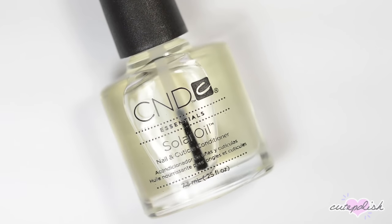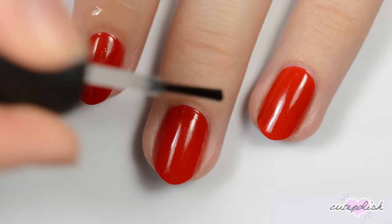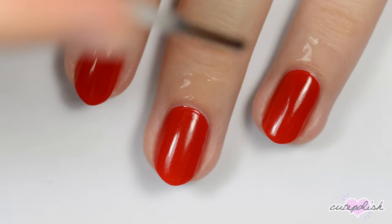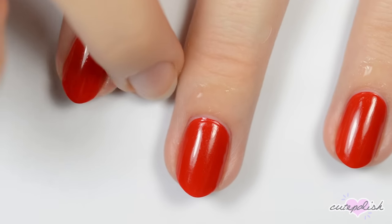When the top coat is completely dry, apply some cuticle oil around your nails to keep your skin moisturized and to prevent hangnails. This last step is especially important if you used acetone to clean up the polish, since acetone will dry out your skin.